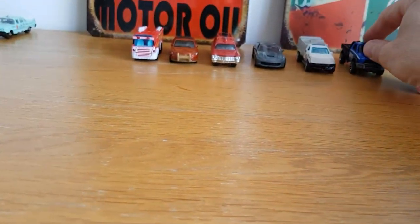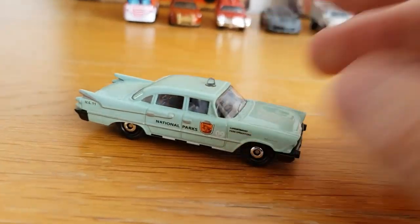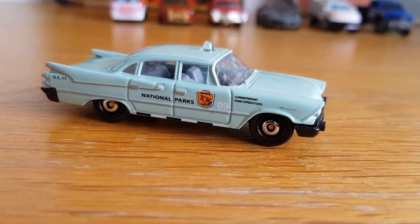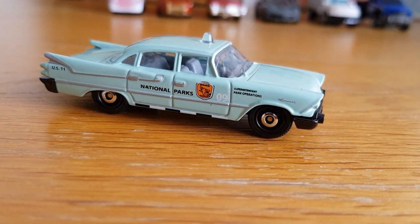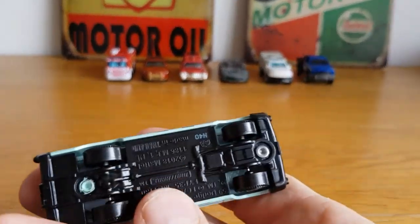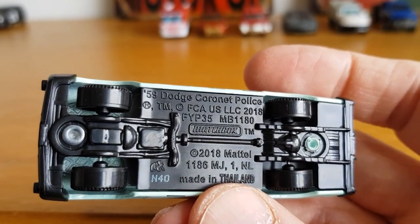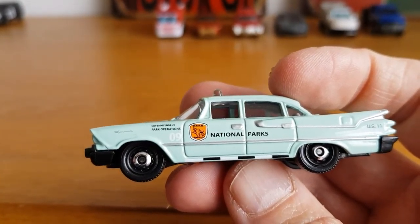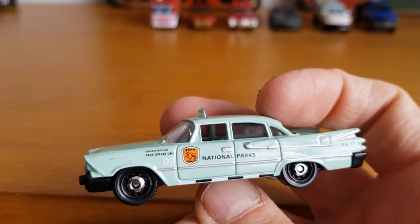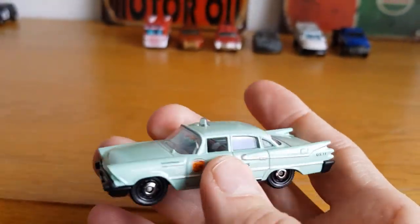Then we've got this national parks one, another from Matchbox. I forgot what it is to be honest — there's a Dodge of some sort. It is a '59 Dodge Coronet, police livery, even though it says national parks. You've just got to love those big lovely large '50s cars — very cool. That's number seven.